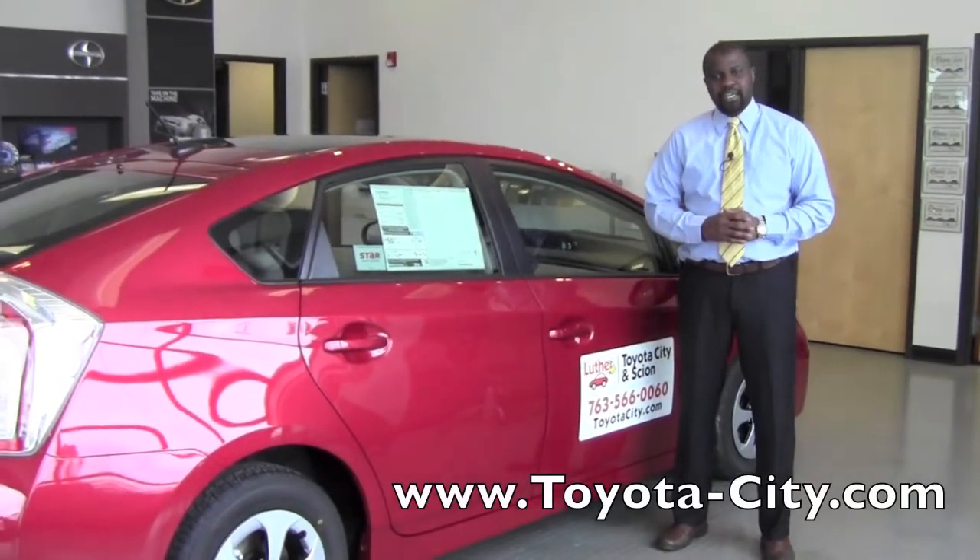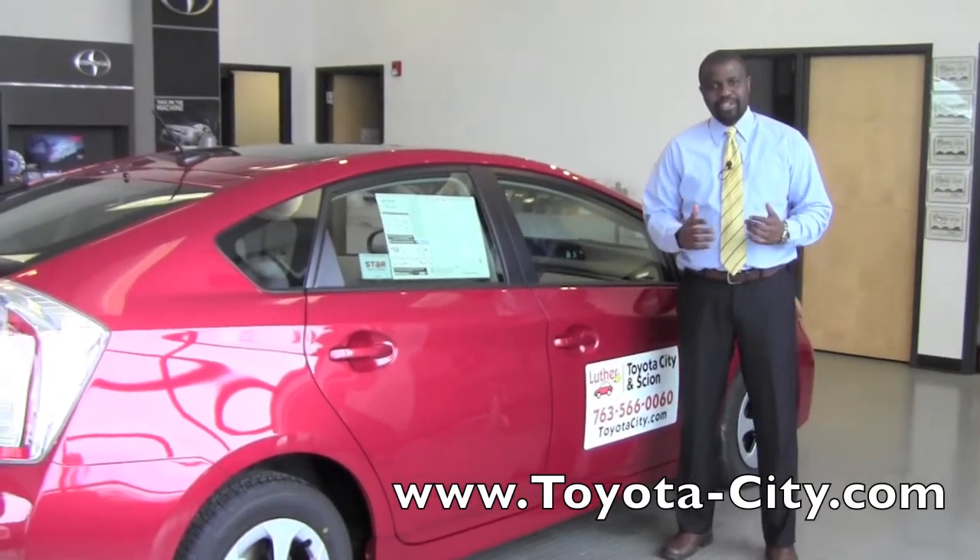And that's how you would control the headlights on a 2012 Toyota Prius. I'm Badu from Toyota City. Thank you for watching.